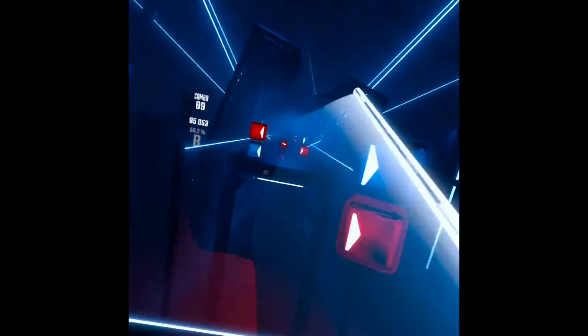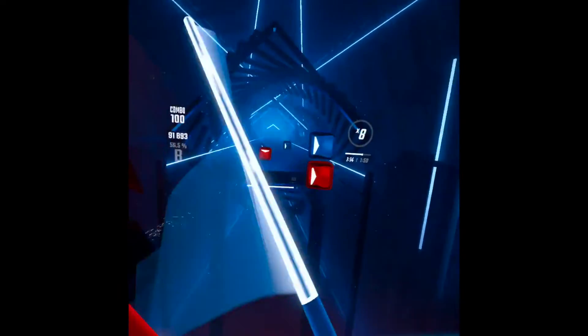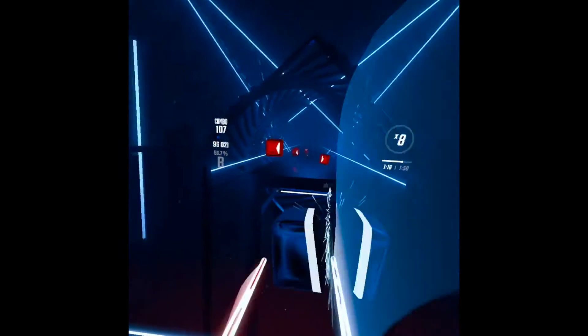Hello everyone, welcome to a new video! Today we will be talking about my new Oculus Quest 2. It's really cool, there are so many games in it. Let's get right into it.